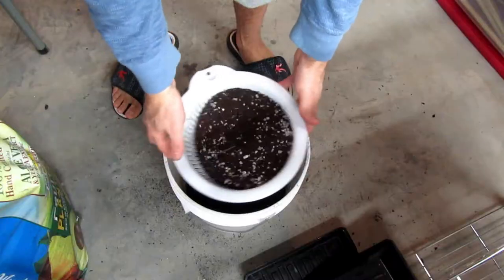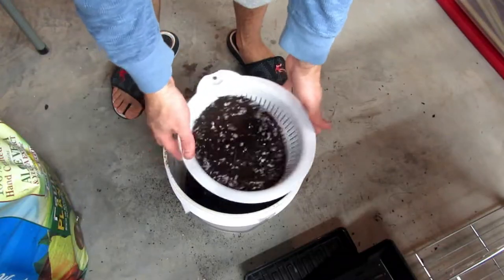Now I'm going to sift some of my potting soil to get that ready to start some microgreens as well as some other seeds. I used to use a colander to sift soil and it took forever, so I finally got an actual sifter.